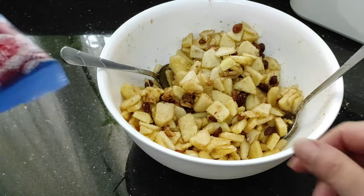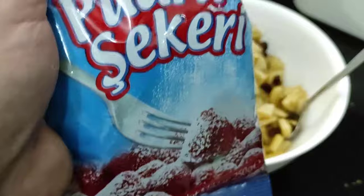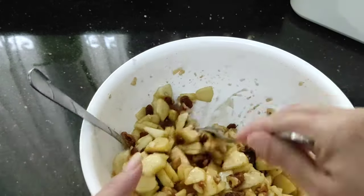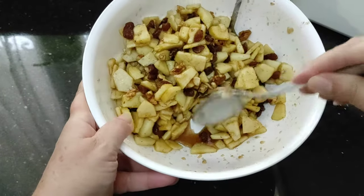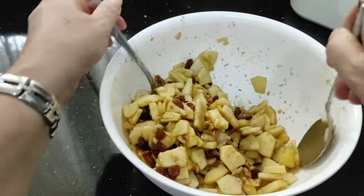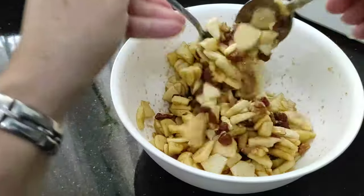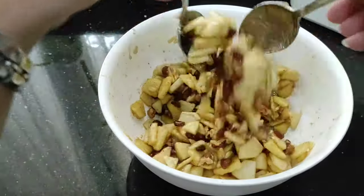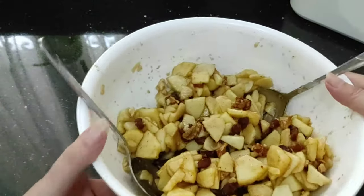The only other thing we need is icing sugar just to dust on top. So it's been about half an hour. I don't know if you can see, but it sort of brings out its juice. Now if you wanted, you could add a drop of brandy or sherry — people do add alcohol if you prefer — but I don't. This is good enough for me. So that's our mixture ready.